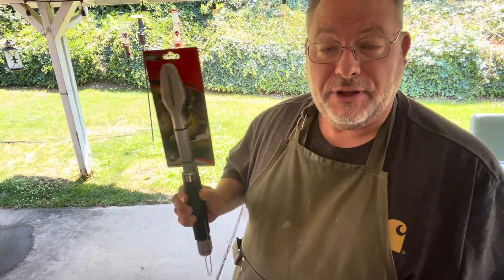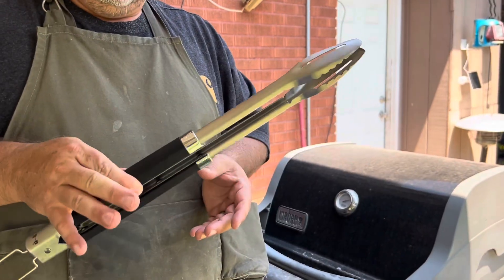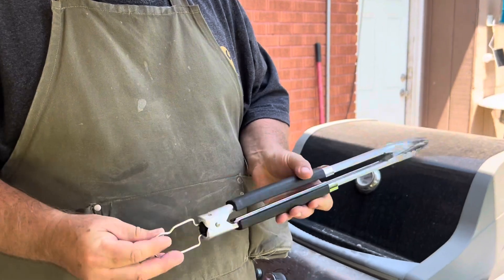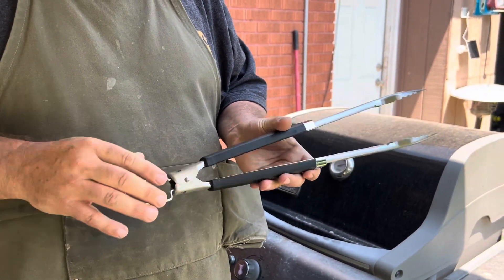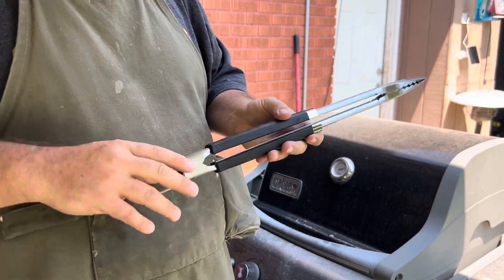I'll go ahead and pop these open. These have a cool locking mechanism — the handle that you hang it by, you just scooch it over to the side and it unlocks. Scooch it back over here and it locks. Kind of a neat thing.